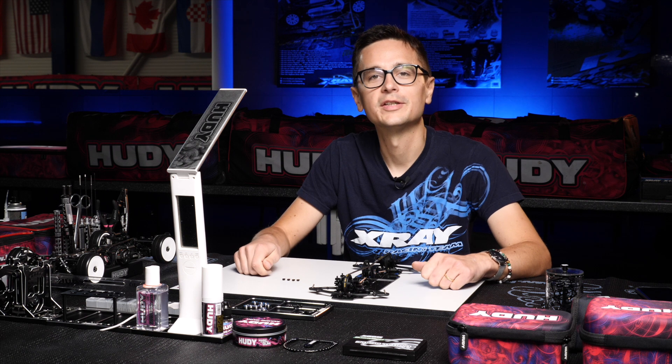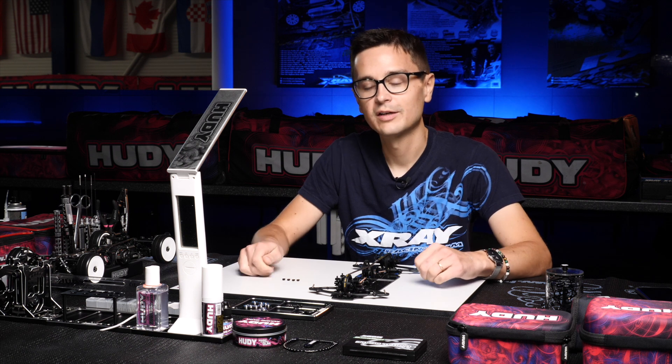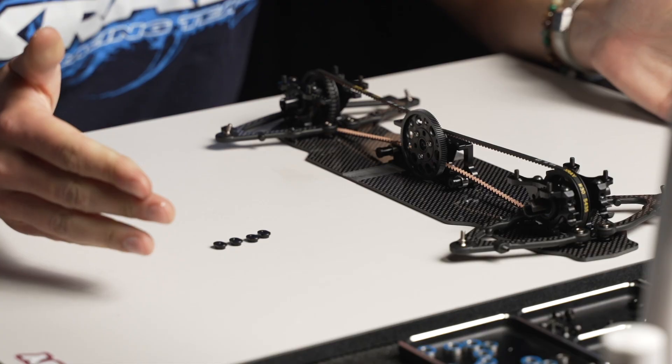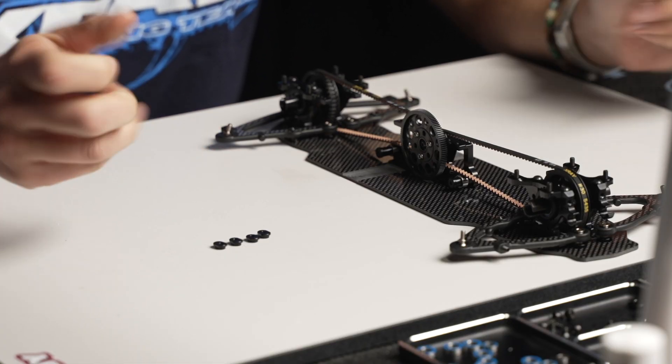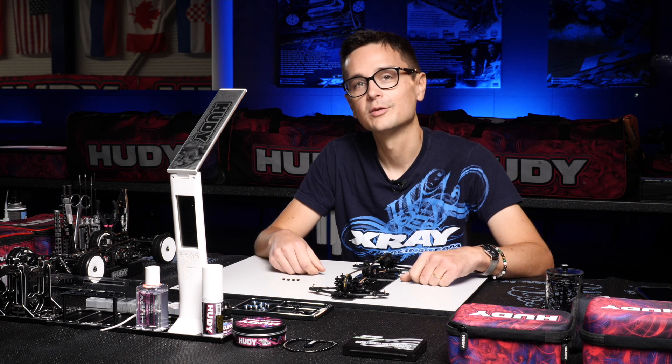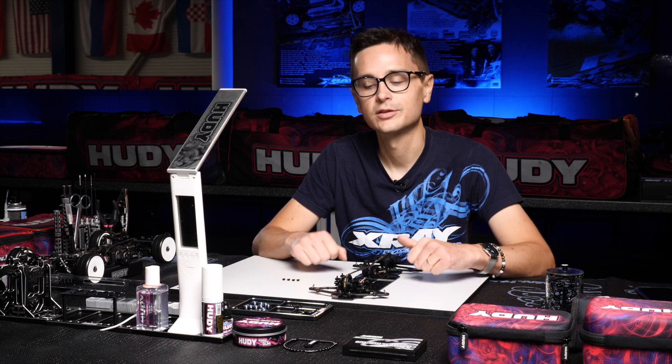Let's talk about caster adjustment on the X4. On the X4 we have the new upper bulk kits which allows for the caster to be adjusted with the use of aluminum inserts. This gives you a lot of adjustability and I'm going to explain what it does when you change the caster on the car.